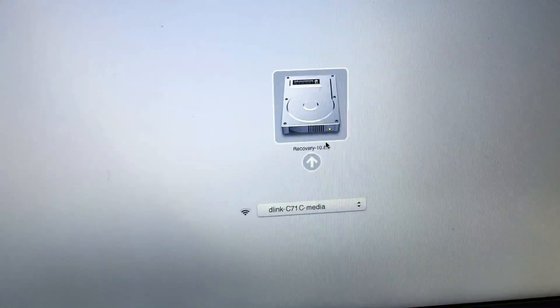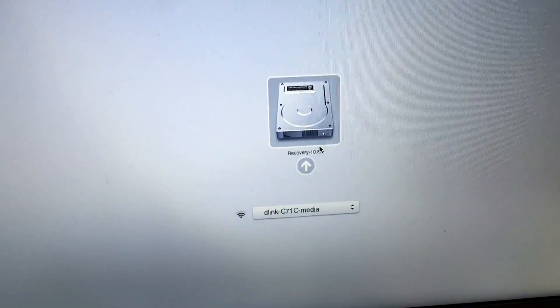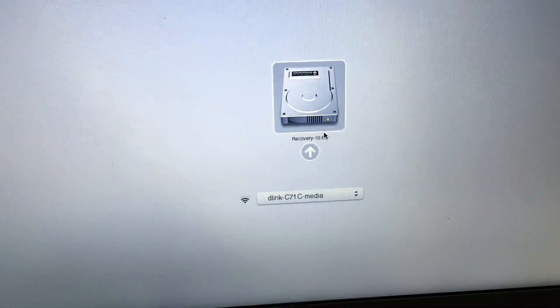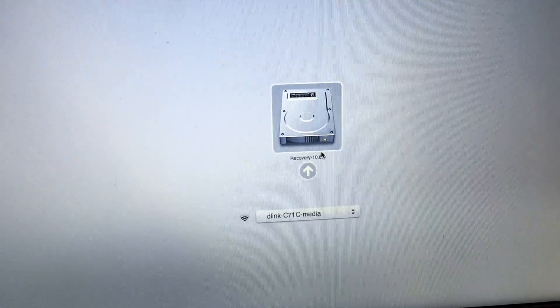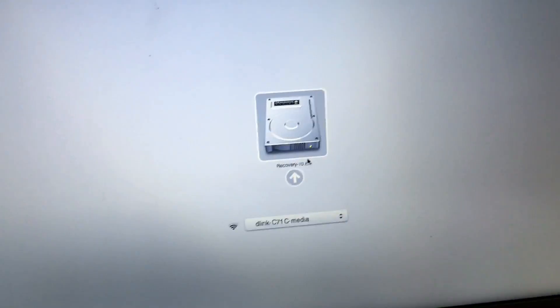Now it's coming up with a hard drive and an internet connection option. I inputted my password for my internet connection and then I will restore from there.